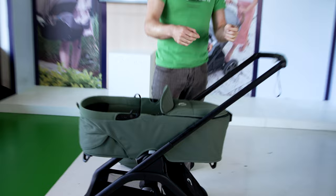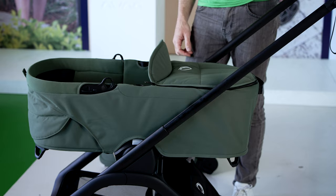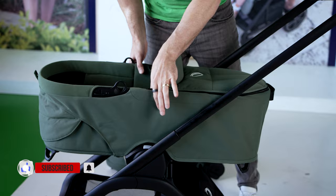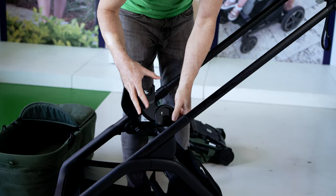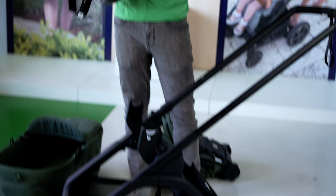To remove the bassinet from the stroller, all you do is push these two little buttons on the side — the two memory buttons — and you lift it out very easily. This also works fantastic as a travel system. We have these two car seat adapters, and what you do is click one on, click the second one on, and let the buttons go towards you. This is a Bugaboo Turtle Air by Nuda.